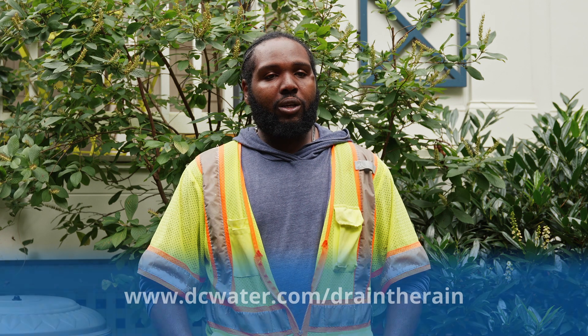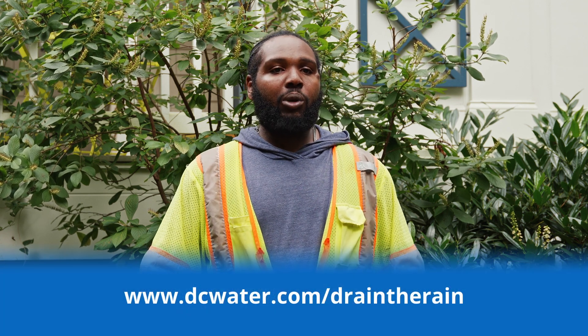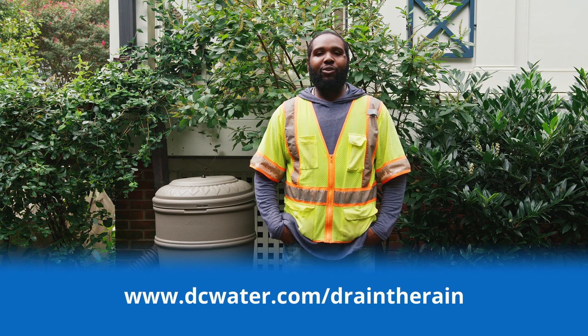Thank you for participating in DC Water's Drain the Rain program. If you have any questions, please visit the link below. And thank you again for being a Rock Creek Steward.